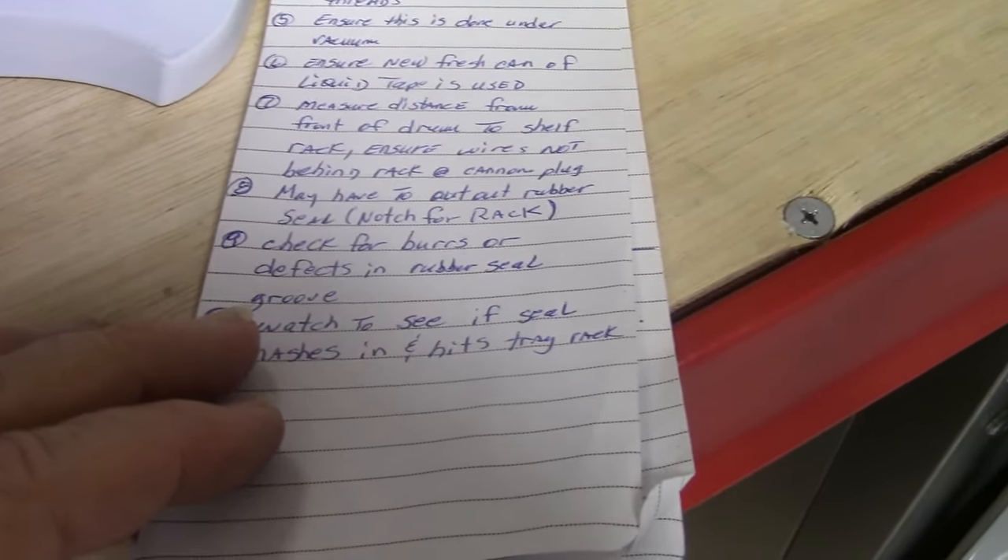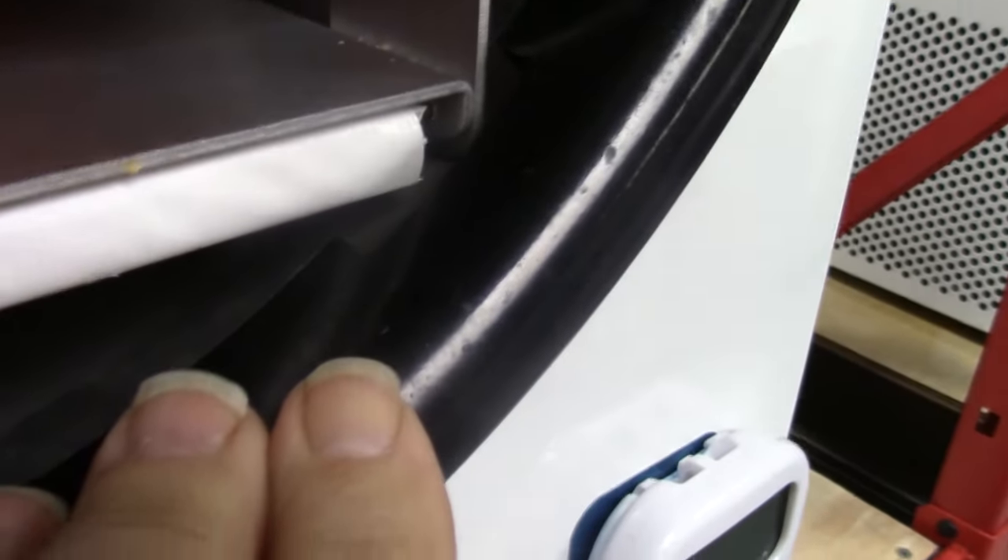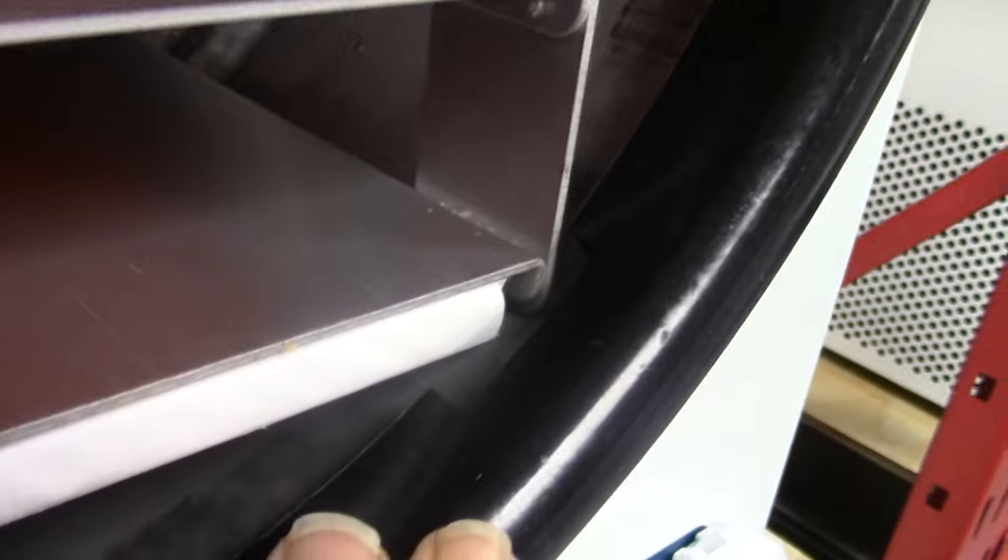May have to cut out the rubber — check for burrs and defects on the rubber seal, the groove. Watch to see if the seal mashes and hits the tray rack. Sometimes you'll get a burr that maybe they missed or something happened — you check for that. Keep your seals clean — every so often take the seal out and wash it in hot water. Here's another shot of where the cutout is. You can see a little bit of the cutout right there.